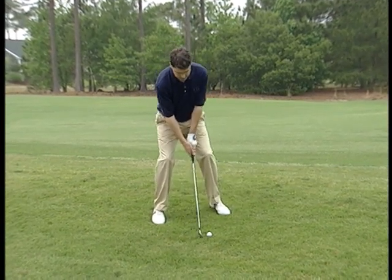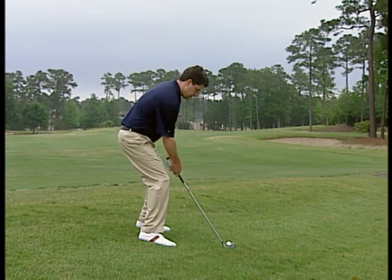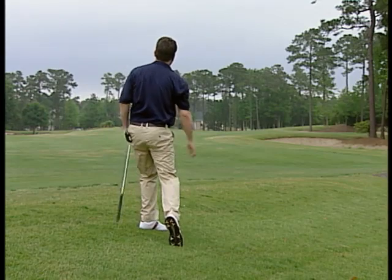Aim a little to the left, sitting back in my heels. One more pointer from Butch Harman: to keep your weight back, keep that flex in your knees — that'll keep your center back and you'll make solid contact. Try these tips from Butch and you'll make quick work of these side hill lies.